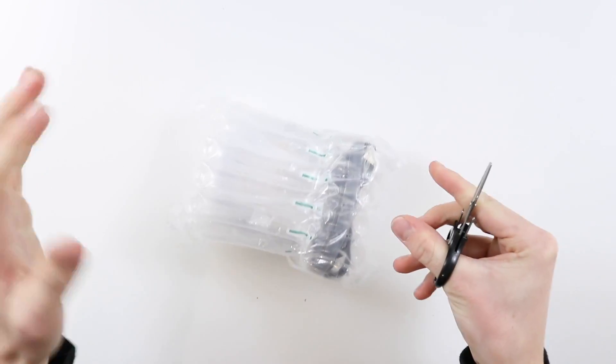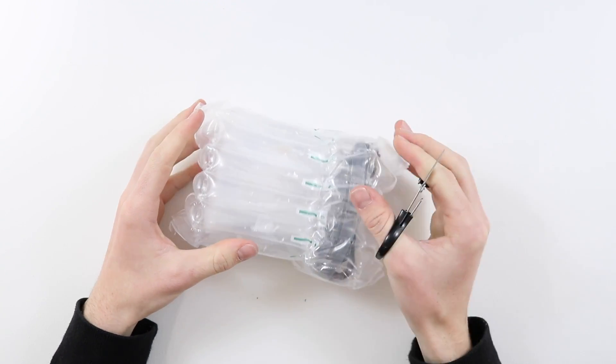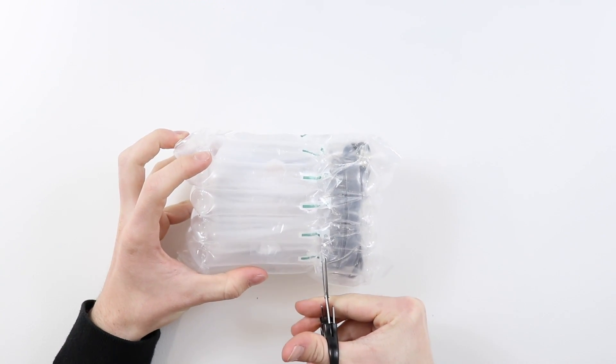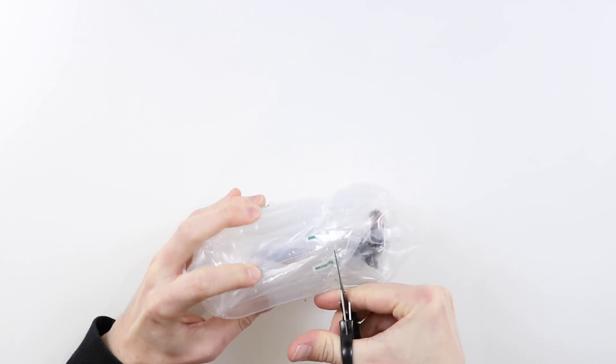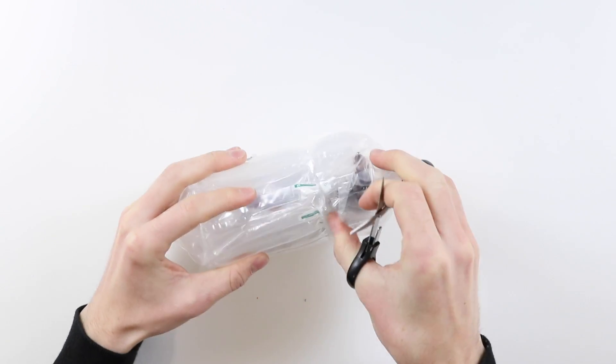There's no faffing around trying to get lighting on your screen so that you can see what's going on. So when this popped up on AliExpress for £13 I thought, okay, I will definitely buy this as it will make a good video.